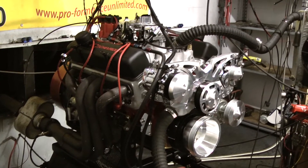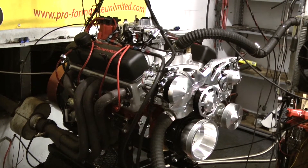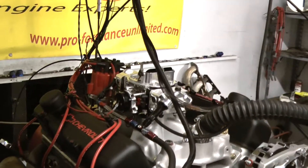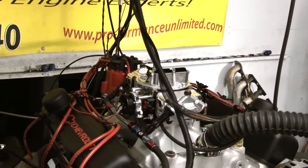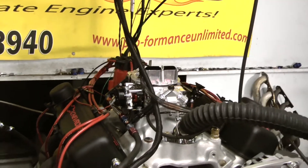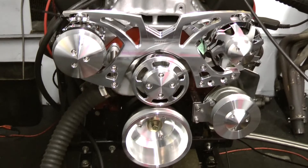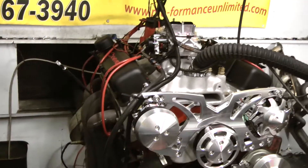The distributor has been recurved to our specifications for this combination. This particular engine features a zero-balance 4340 forged rotating assembly at the bottom end with Eagle crank and rods and Mahle pistons.